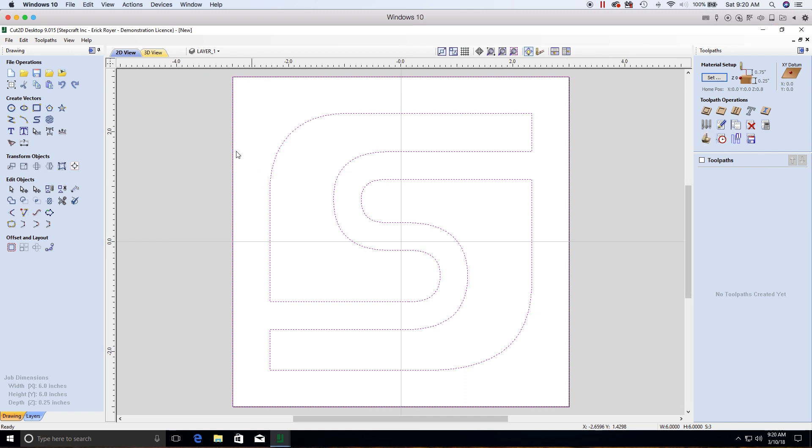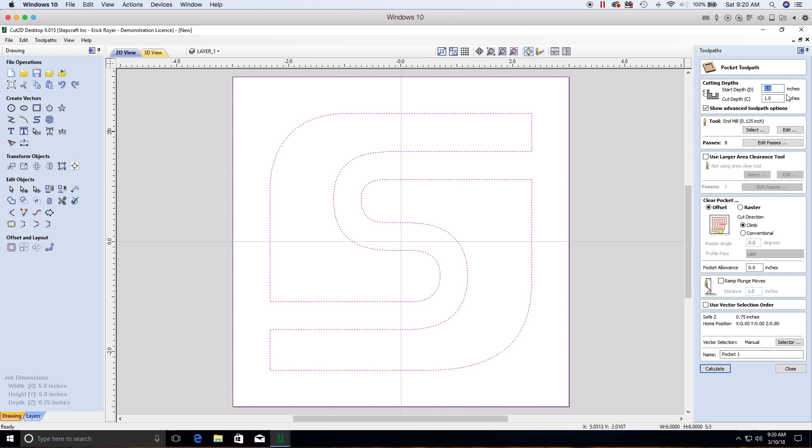Make sure all vectors are selected (purple dashed lines), then click Pocket Toolpath. For cutting depth, the start depth is zero inches (top surface of the material). The cutting depth will be 0.125 inches, which is an eighth of an inch. Make sure your material is more than one eighth of an inch thick. I also recommend keeping Show Advanced Toolpath Options checked, as there are useful settings there.